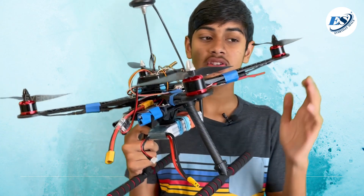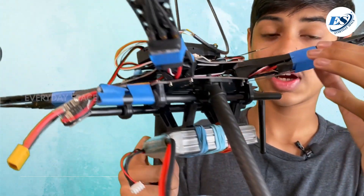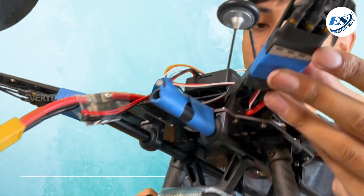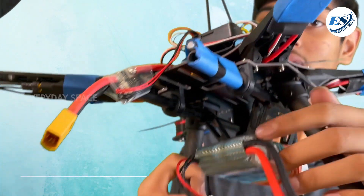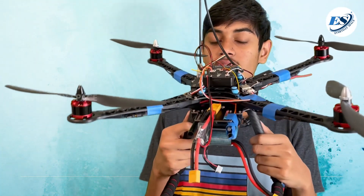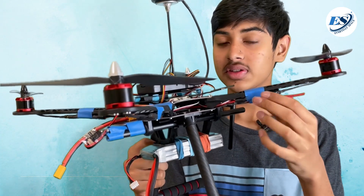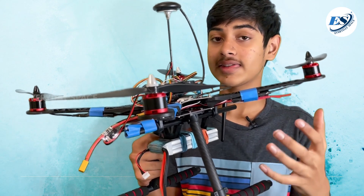Next, let's talk about what actually controls these motors. You can't really see it here because it's covered by masking tape, but it's called an ESC. It's basically a tiny block of electronics surrounded in some plastic. What it does is tell the motor how fast to spin and what direction — that's basically its entire function.